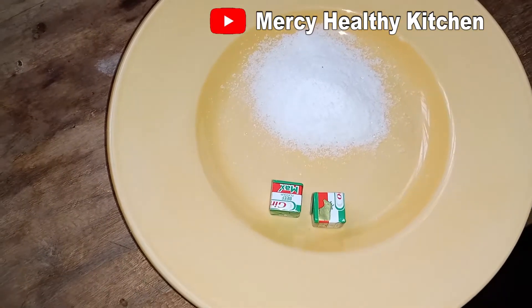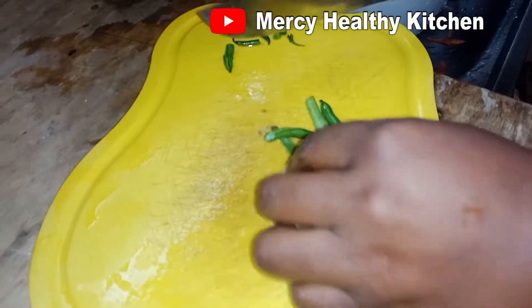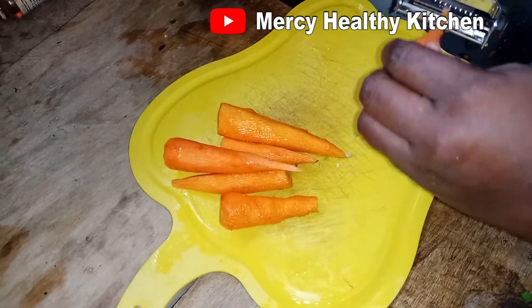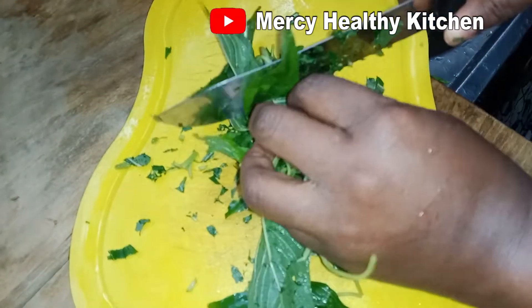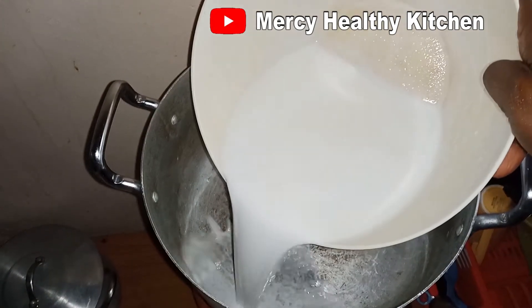Follow me to the end of this video and you will see how we make this pot of delicious coconut rice. First we'll start by washing our veggies — green beans, wash and cut; carrots, scrape off the back, wash and dice into thin pieces; spinach, wash, cut and set aside. Our tomatoes and pepper have been roughly blended.